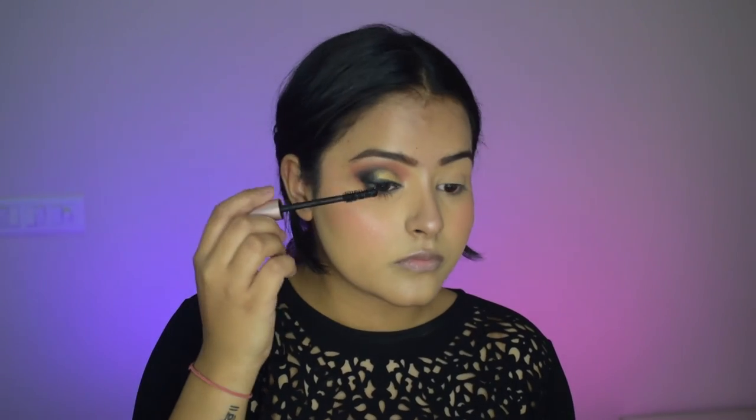Topping it up with mascara on both the upper and lower lashes, my eye makeup is finally complete. I've applied lashes off camera. For my lipstick, I'm using this Bella Vostri lipstick — one of my favorite pink lipsticks — applying just a little bit, then topping it up with Sugar Plum Yum. I really love layering this on other lipsticks.